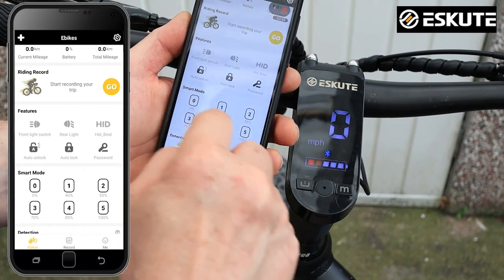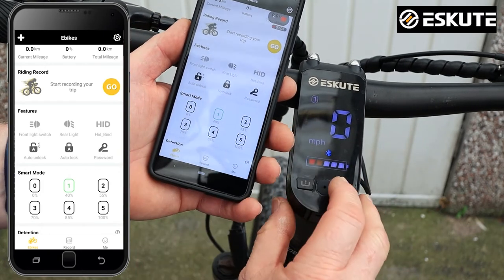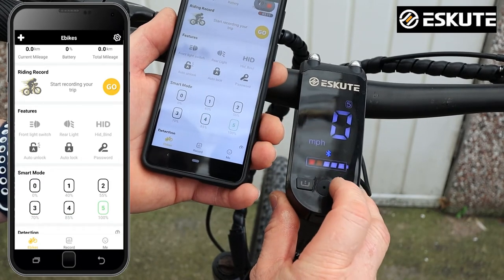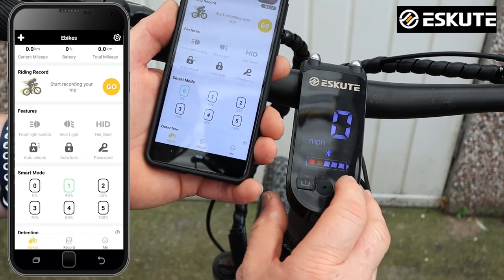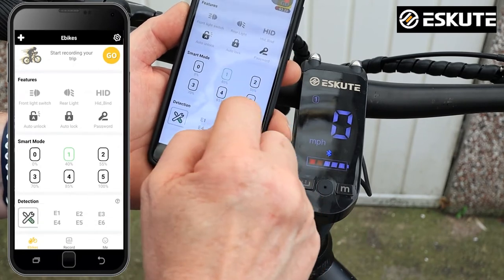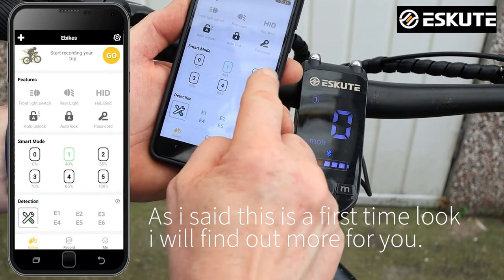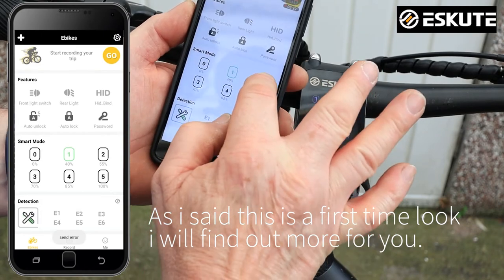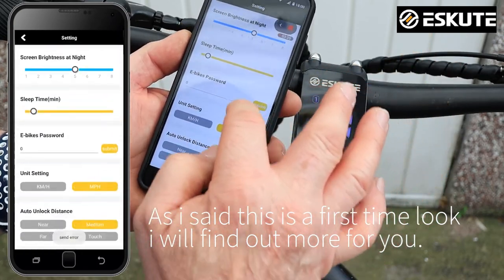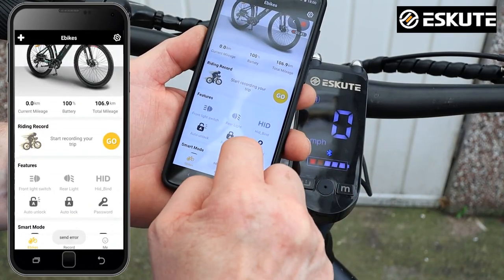We've also got smart power settings, from zero to five. On the display you can see power setting one light up, and they go up through the green indicators — power settings one through five. At zero it's 0%, and power setting one is 40%. You can seemingly adjust these power settings with different parameters, though I'm not entirely sure where that option is — this is real time, first time exploring this.